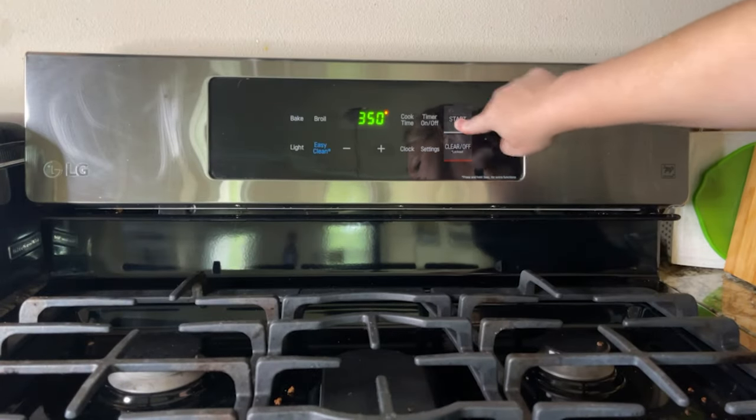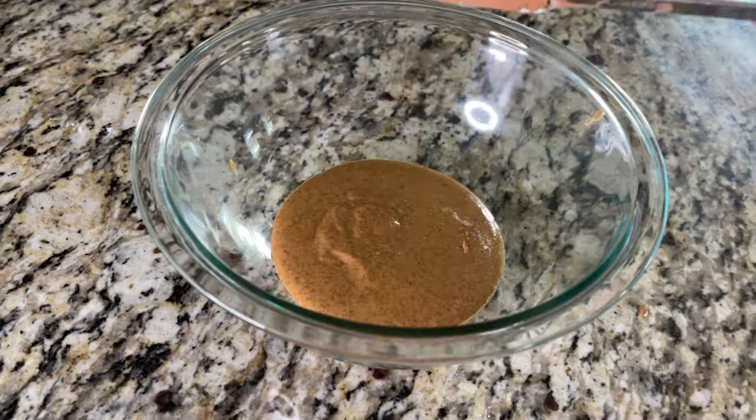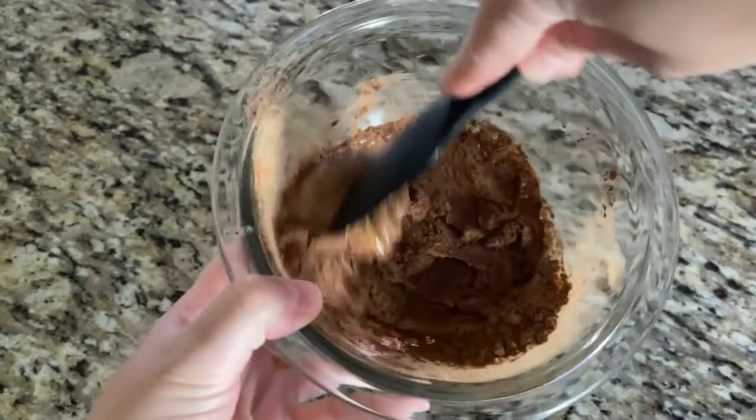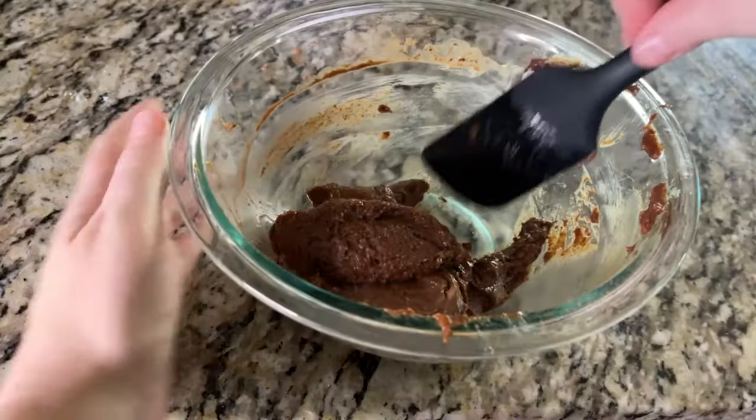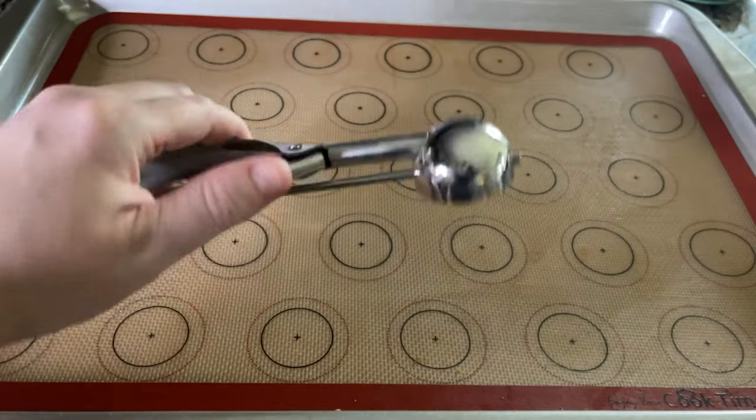To make three ingredient chocolate cookies, first preheat your oven to 350 degrees Fahrenheit. Grab a medium mixing bowl, then add the almond butter and cocoa powder first and mix well to incorporate. That's one half cup of almond butter and one tablespoon of unsweetened cocoa powder. Then add one fourth cup of sugar-free maple syrup and mix with a spatula until a shiny dough forms — it's going to be a little shiny and that's okay.